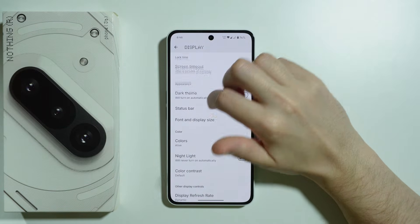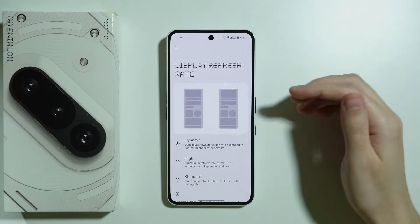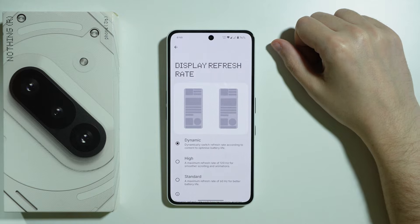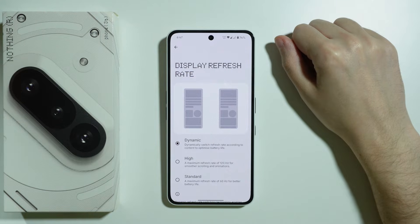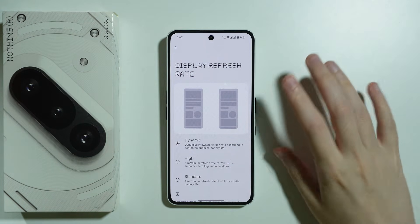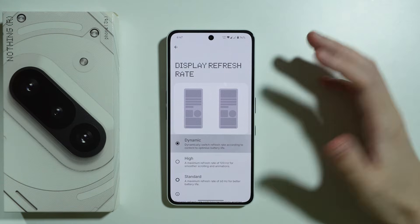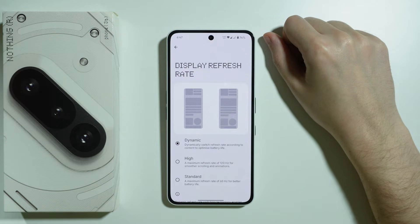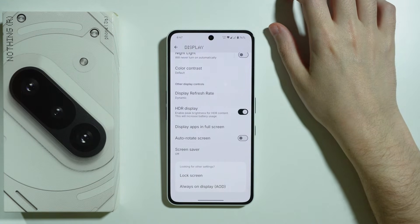The next thing worth considering is the Display Refresh Rate, which by default is set to Dynamic. This is a great middle ground between 60 and 120 Hz — you still get 120 Hz but it drops down in some cases to optimize battery life. However, if you want to maximize battery life, you can use the Standard mode, which limits you to 60 frames per second. It's a drawback, but if you think it's worth sacrificing the smooth display, you can lower the screen's refresh rate.